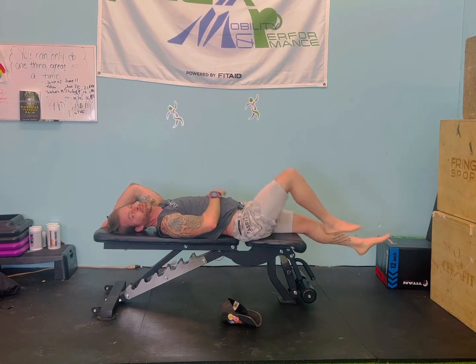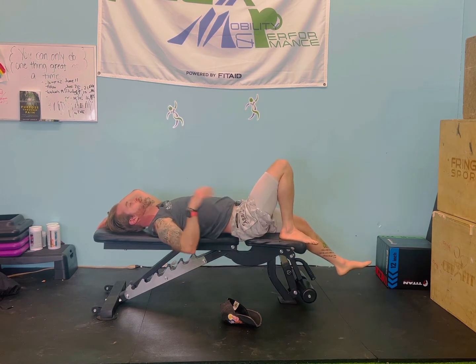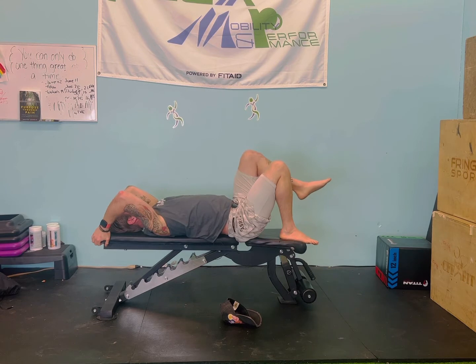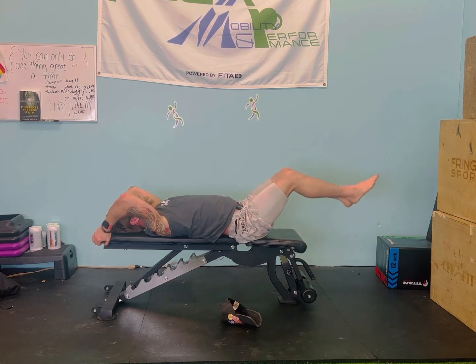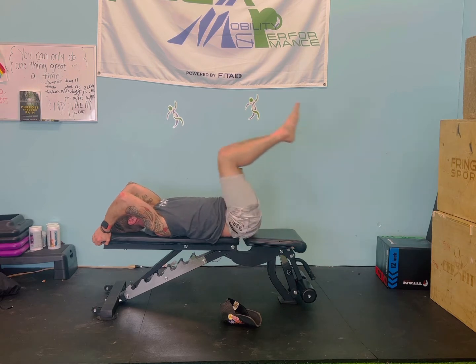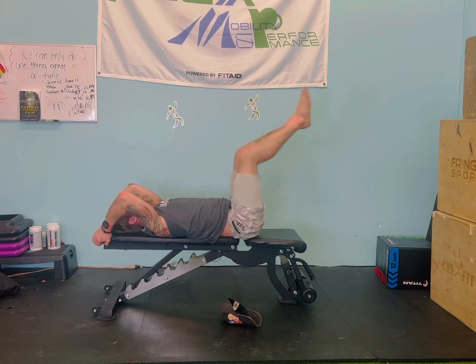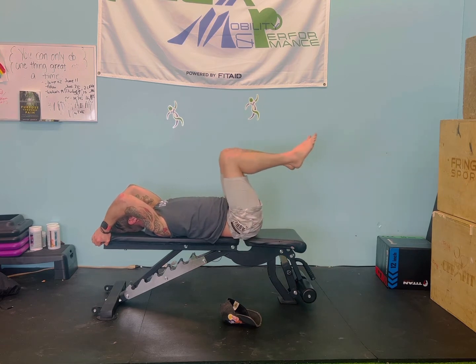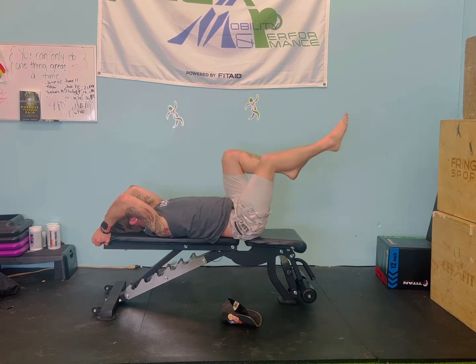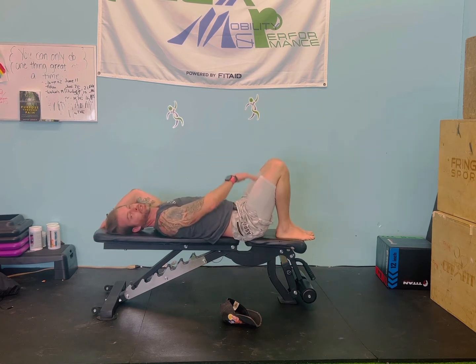Pulse up, drop the butt, go slow — really working the negative of this one. The way down really slowly will really help you on this maneuver. You could even just do some of these kickouts, and that might be where you're at — and that might be hard enough.